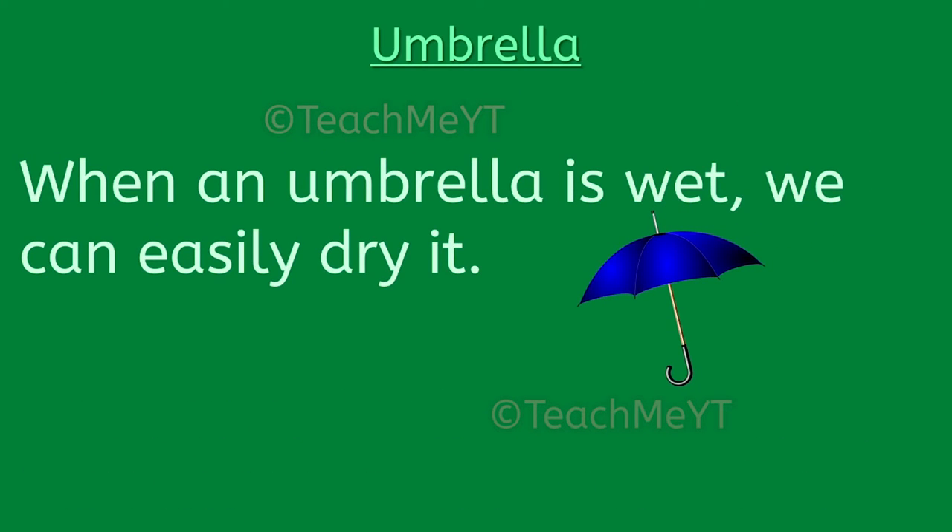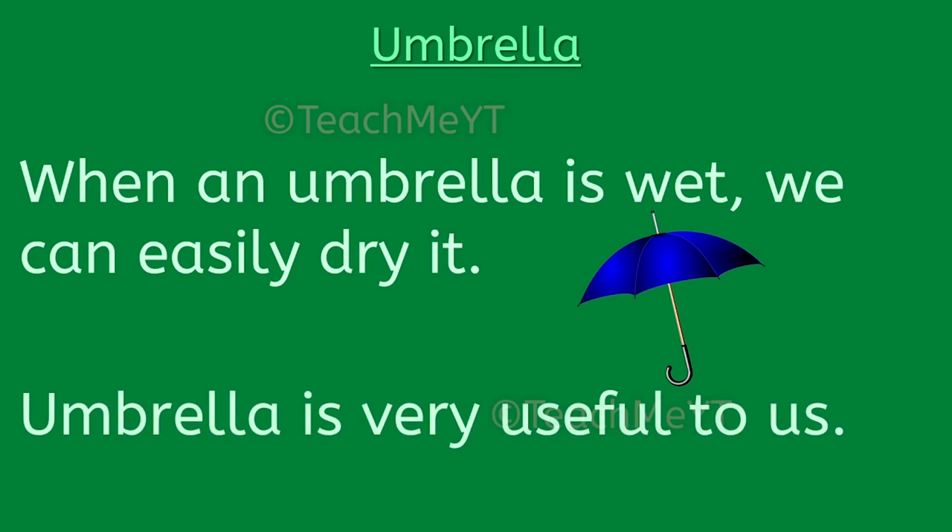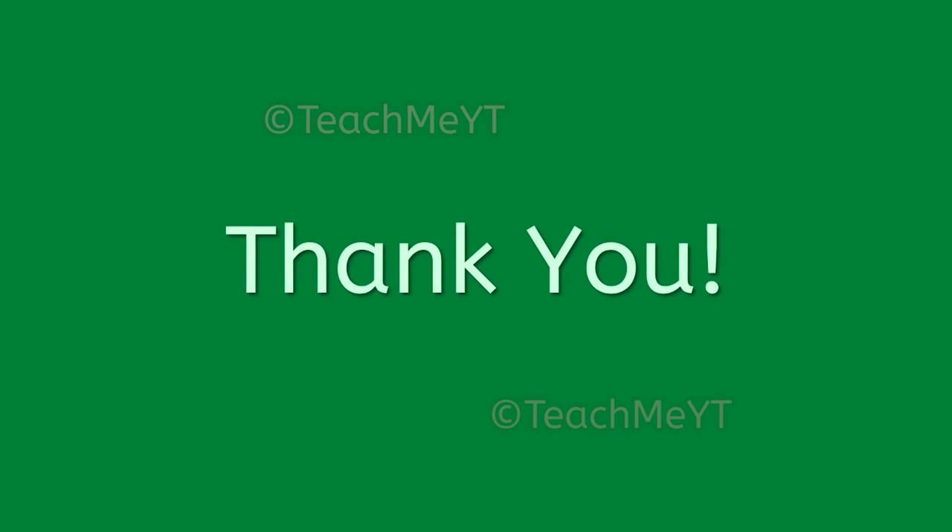When an umbrella is wet, we can easily dry it. An umbrella is very useful to us.